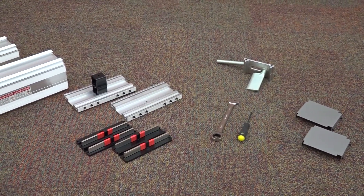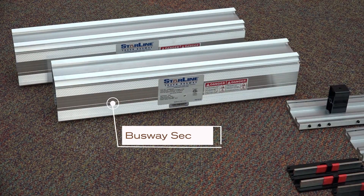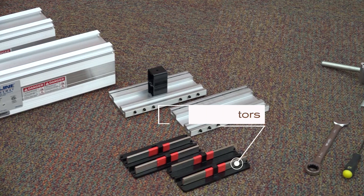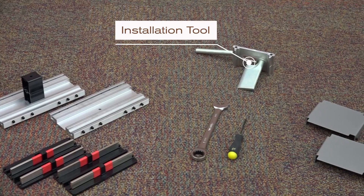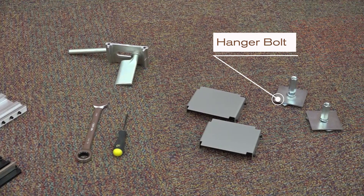As you prepare to install Starline, make sure all necessary parts and tools are on hand. These include busway sections, feeds, housing couplers, bus connectors, allen wrench, wrenches, installation tool, end caps, and hanger bolts.